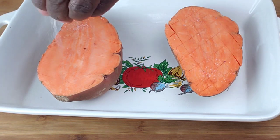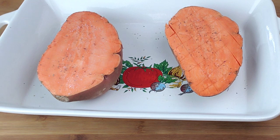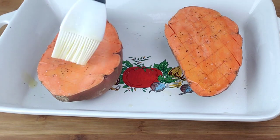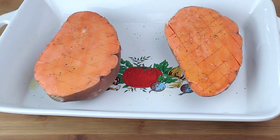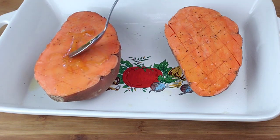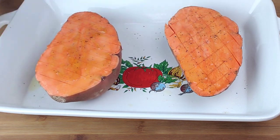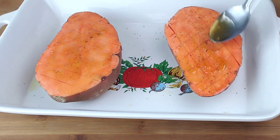Now season the sweet potatoes with salt and black pepper. I would recommend you line your baking pan with foil. Next, we are going to brush with melted butter — make sure it penetrates through the slits. Now we're going to go in with honey. These sweet potatoes have an incredible taste and texture; the inside will be soft and luscious, and the honey butter will cool down in between the folds for flavor in every bite. You need to try this recipe.